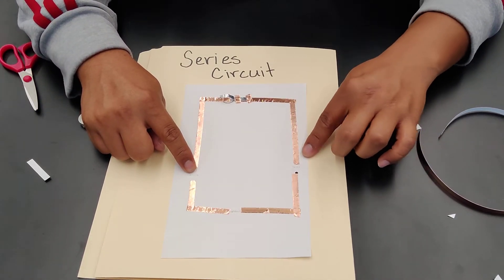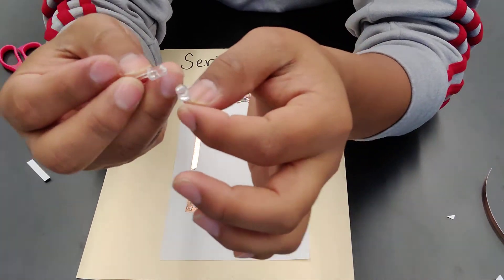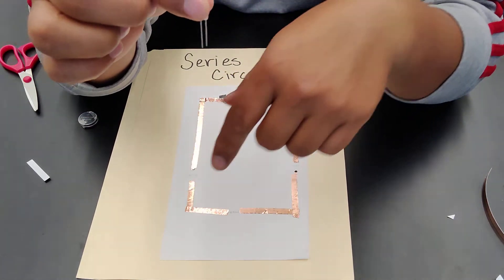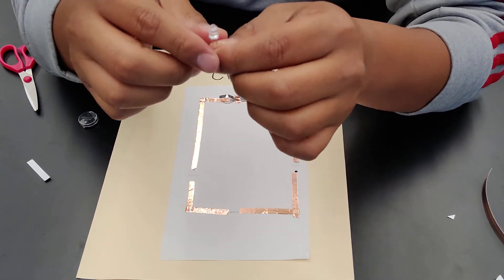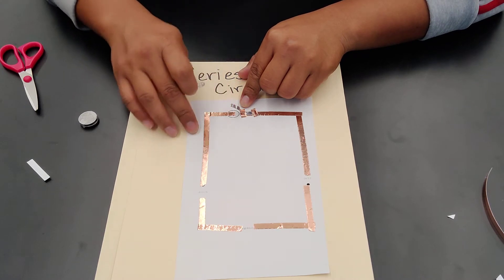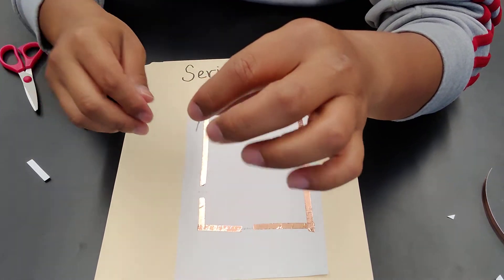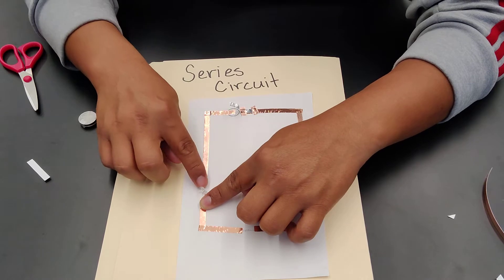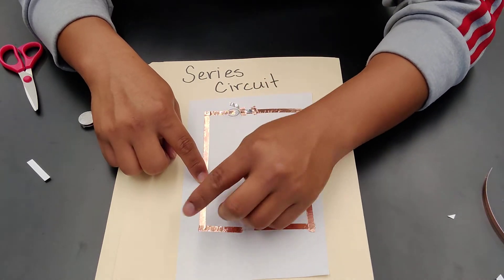Now for the LED light bulbs — LEDs work in a specific way. One leg is shorter than the other; the shorter side is the negative side, so we connect that to the negative side of the battery. The shorter leg goes closest to the battery and the longer leg goes away from it. I go ahead and tape it down using copper tape to cover the legs of the LED so it remains conductive.